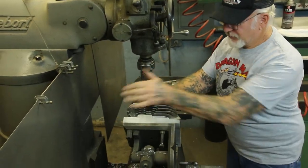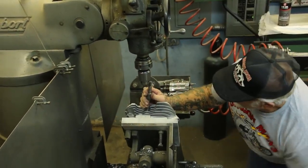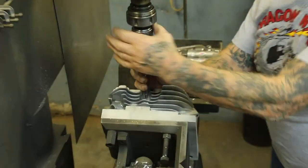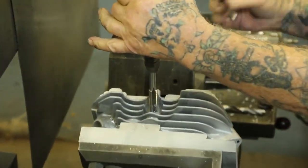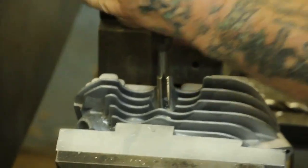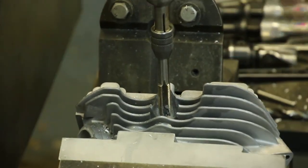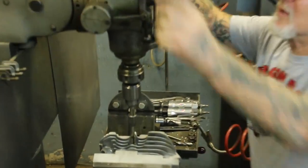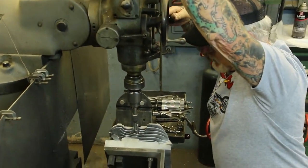Okay, now's the scary part — we're going to thread it on the milling machine. This takes a lot of practice. If you don't give it enough pressure it won't go down and will strip all the threads. If you put too much pressure on it, it's going to pull the threads out right away. Watch this.